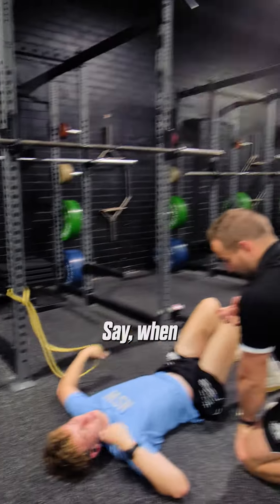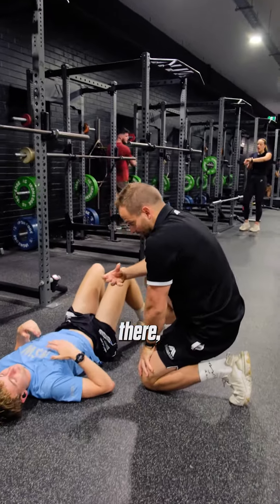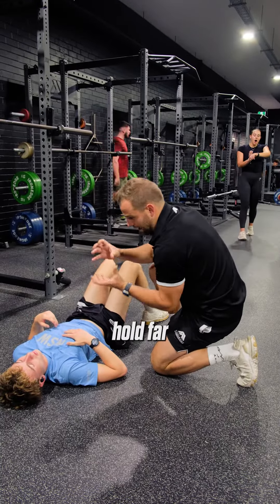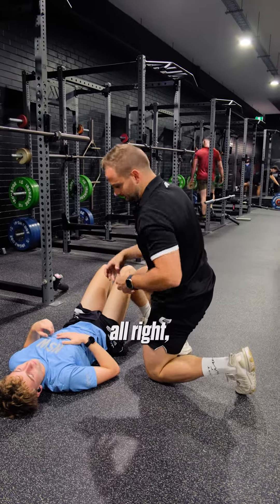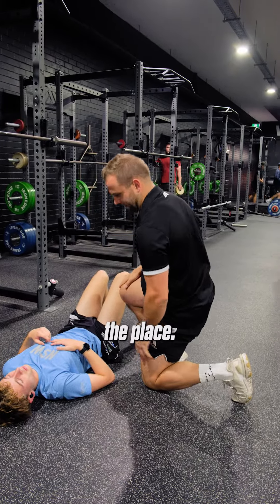That was good. See, when we create tension there, you can sort of hold far more stable. Whereas if we're really sloppy and loose, we'll rotate and move all over the place. That was much better. Good stuff.